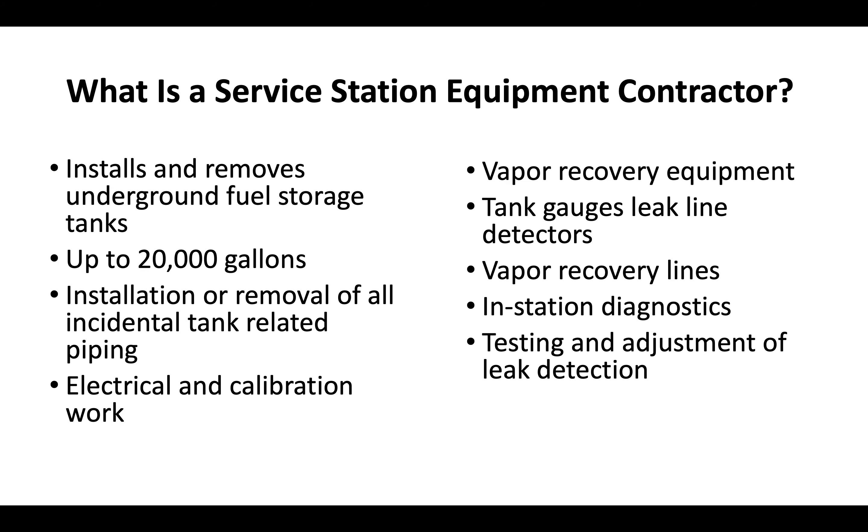A service station equipment contractor engages in a variety of different duties associated with gas station and service station equipment maintenance. They install and remove underground fuel storage tanks up to 20,000 gallons, engage in installation or removal of incidental tank-related piping, and various electrical and calibration work. They work with vapor recovery equipment, tank gauges, leak line detectors, vapor recovery lines, and in-station diagnostics.